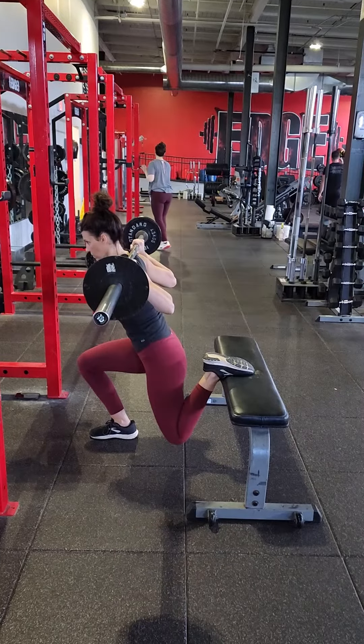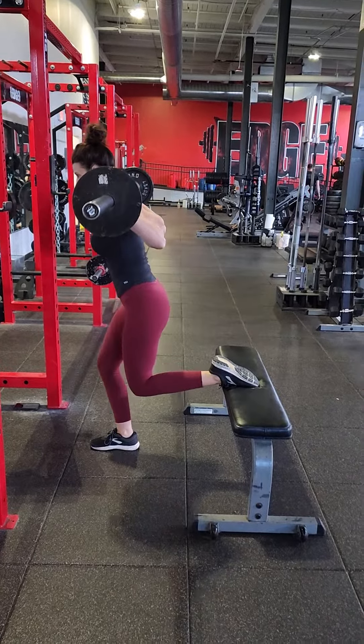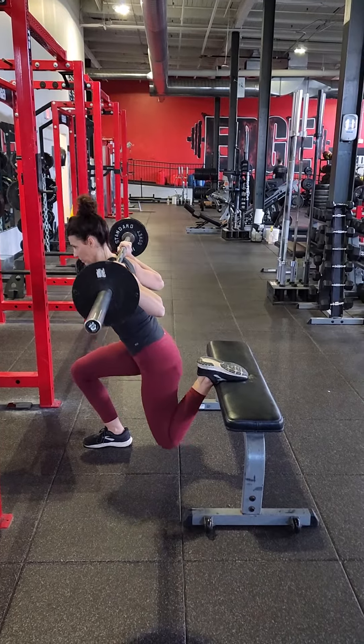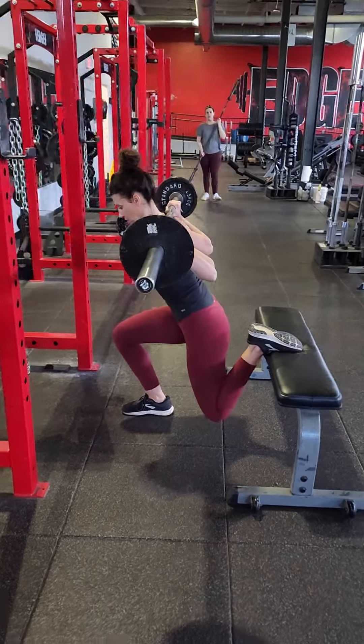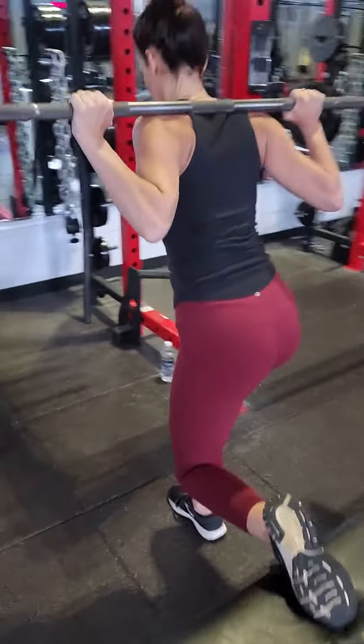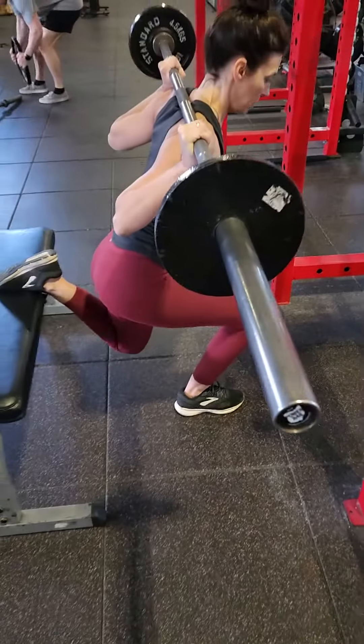Now you're going to squat down. Drive your back knee back towards the bench, and really you want to keep your back leg relaxed and do all the work with your front leg. You want to feel the drive coming from your quads and your glutes in that front leg.